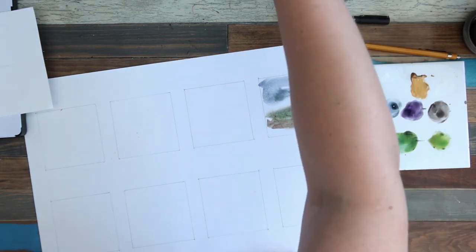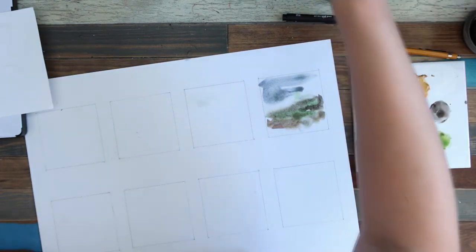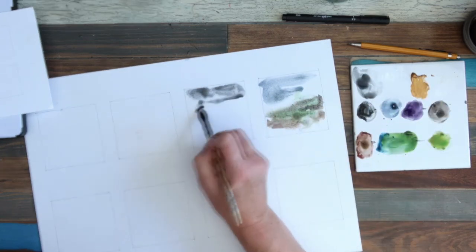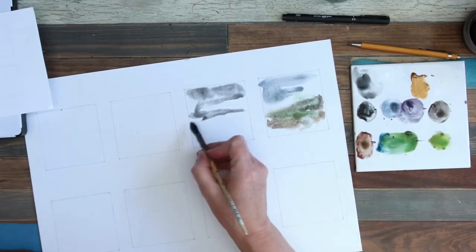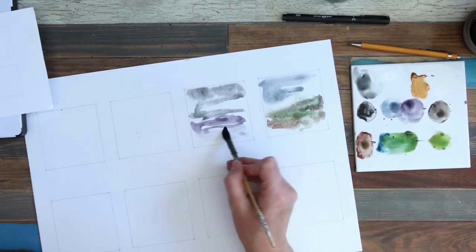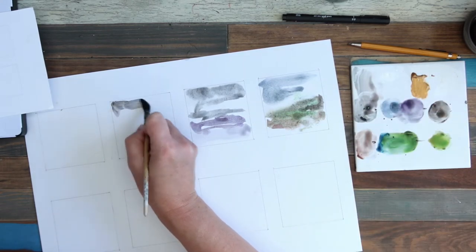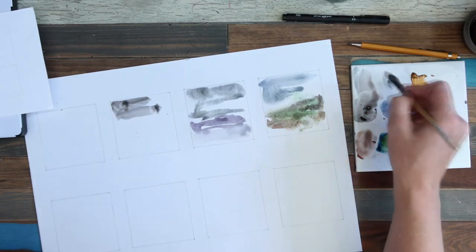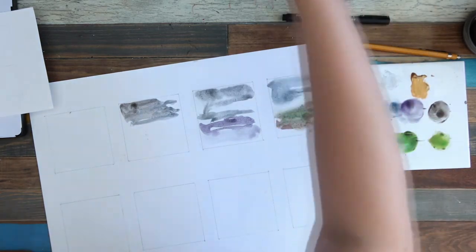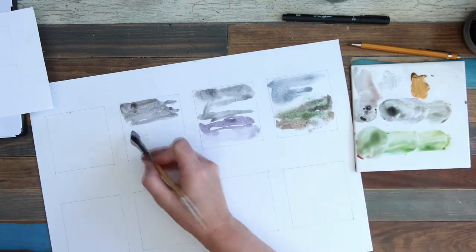I've squared off my paper here. I'm actually using a mixed media paper — it's quite smooth paper. I'm going to speed this up now because, as exciting as it is to watch me painting and watch my paint dry, I think you'll appreciate it a little bit faster. I'm using quite smooth paper, so not the greatest paper to use for this. It hasn't got any tooth on it at all, so not brilliant, but a good tester to see what happens when these colors get mixed together.